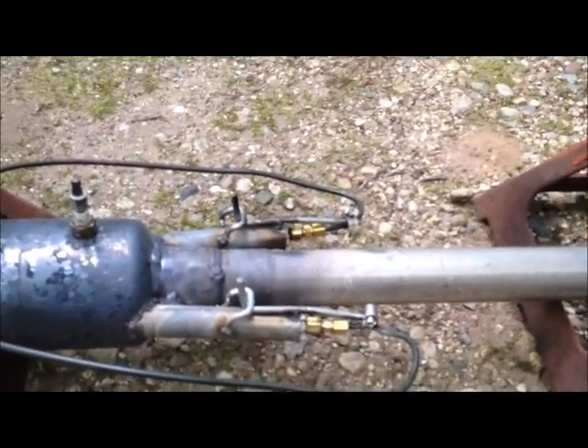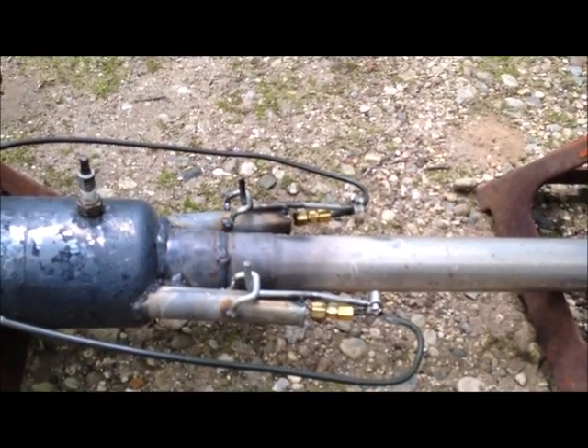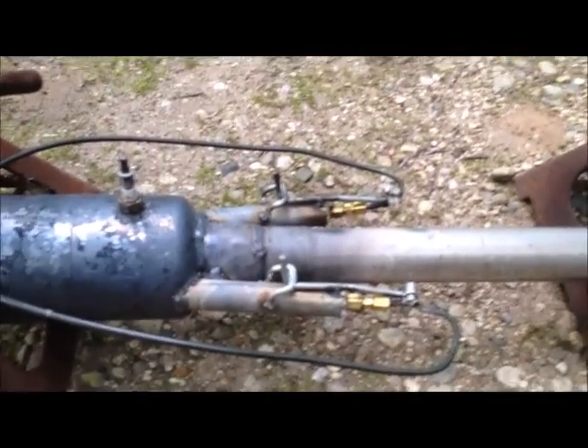I am so happy with the way it worked out. There are very few people that have actually made these engines run on gasoline, and this thing started up on the first try. We'll talk to you later.